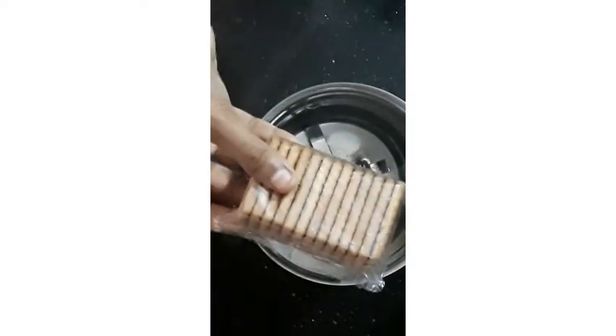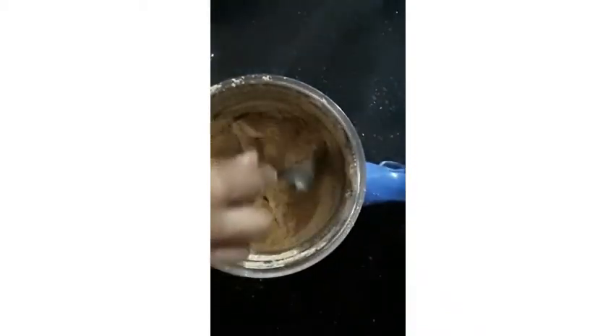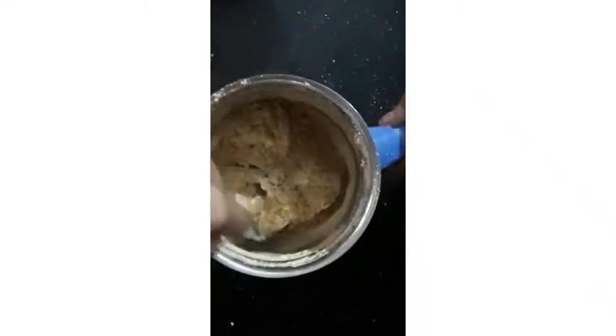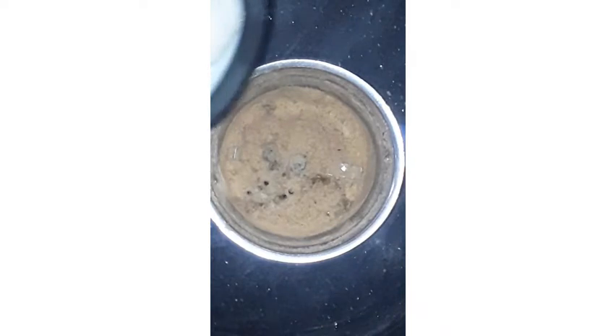We have made a small shake of Palliji Biscuit. We have made a fine jar. I will add a little bit of ice.